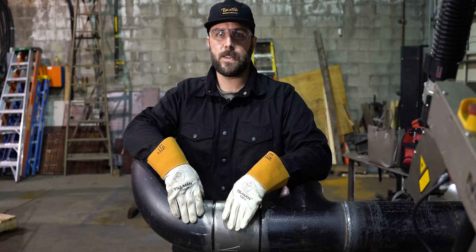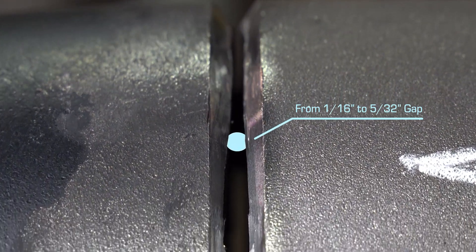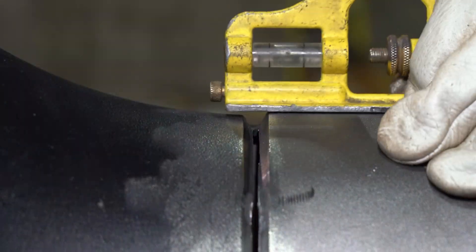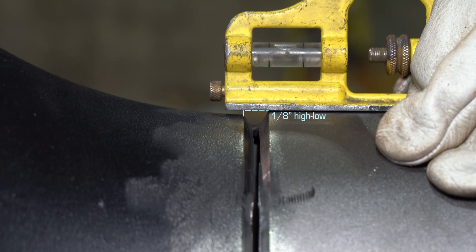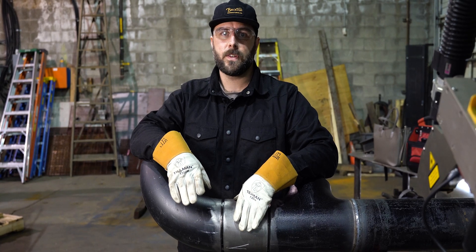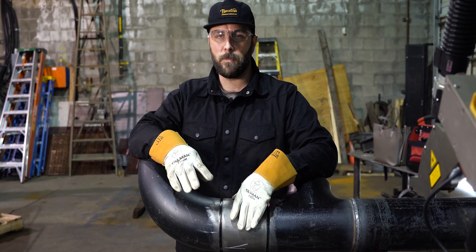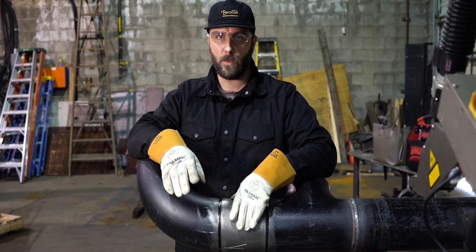This pipe here represents a poor fit-up. There are tight spots at 1/16 of an inch, wide spots at about 5/32 of an inch, and high-low at around 1/8 of an inch. To deal with those, we're going to use root save to lower our parameters — we're going to weave wider, move slower, and pause on the sides, and that's going to let us weld the pipe.